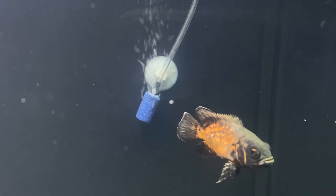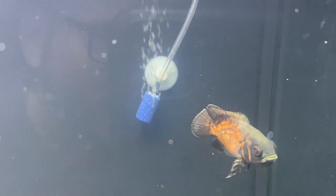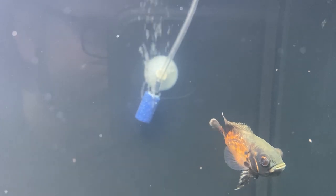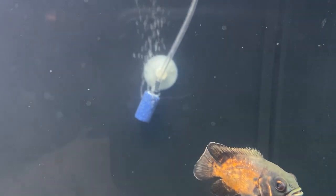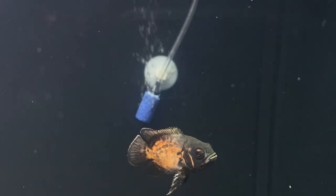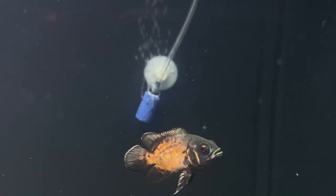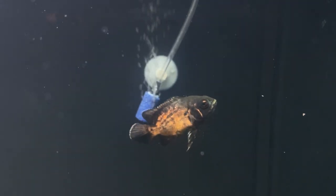Some fish just have an attitude. Sometimes when multiple Oscars are kept together, they will just straight up kill other Oscars, especially if there's any signs of mating. They have a bad reputation and they're very cheap, and they're one of the most surrendered fish at pet stores, next to Plecos.